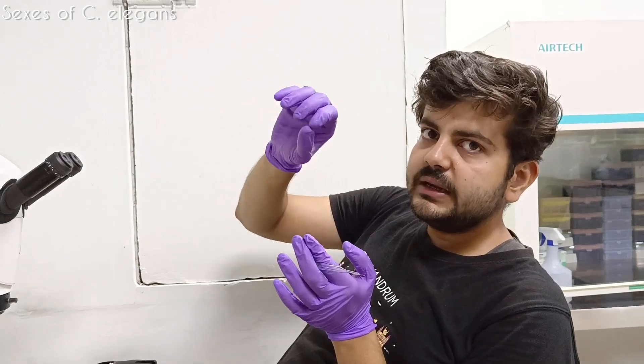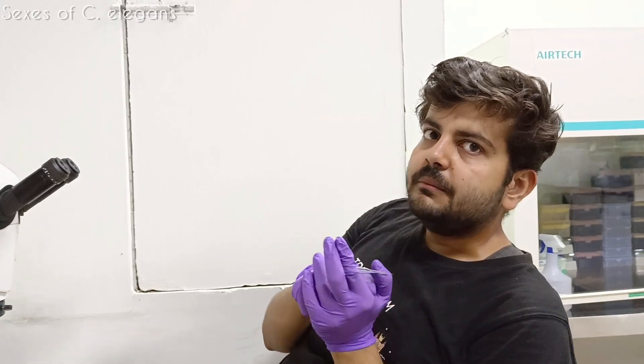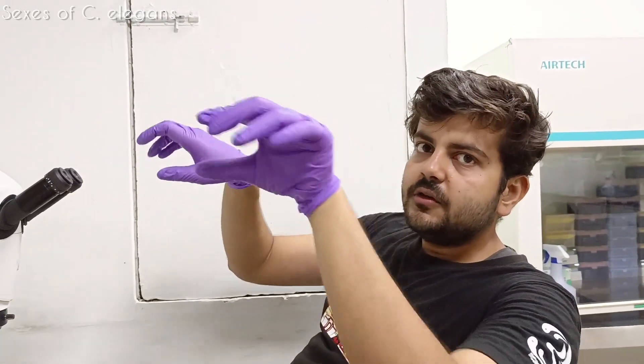So when we give them heat shock, it inhibits the process of chromosome segregation, creating heterogeneity in the chromosomes. Some embryos won't receive that one X chromosome and they will turn out to be males. In the wild they are very rare in the population, but if you have to cross two different genotypes to make a new genotype, we generate males and then we cross them.